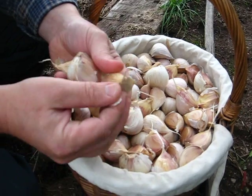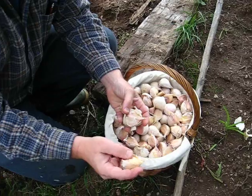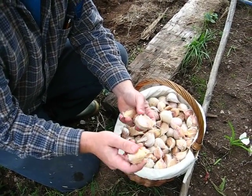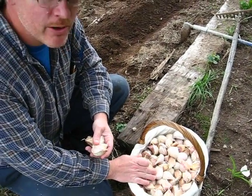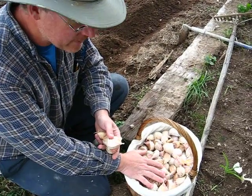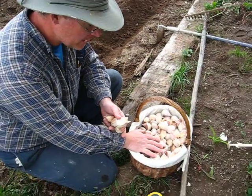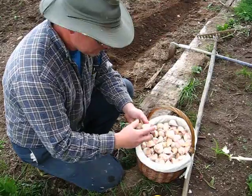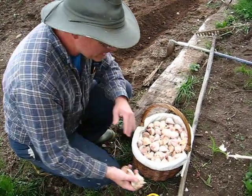Now, when I first started, I planted about 25 cloves. Then the next year I planted 80. This year I harvested 160. And in my basket here, I've counted out 200 for this year — I think 200 is probably going to do me. You have to save enough for planting the next year, which takes probably 25% of what you harvest. The rest has been given away to friends and family, like my sister who's starting to plant some of her own.